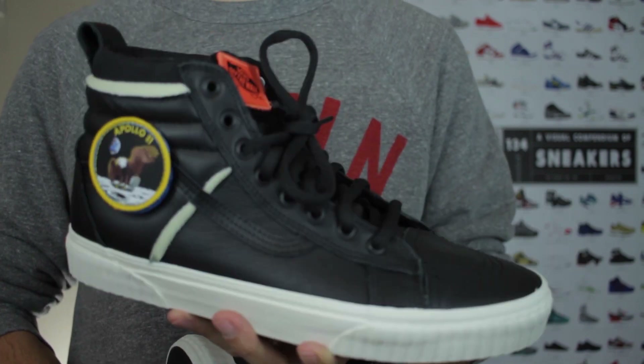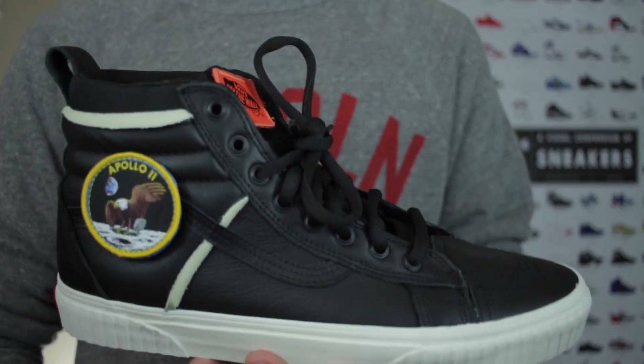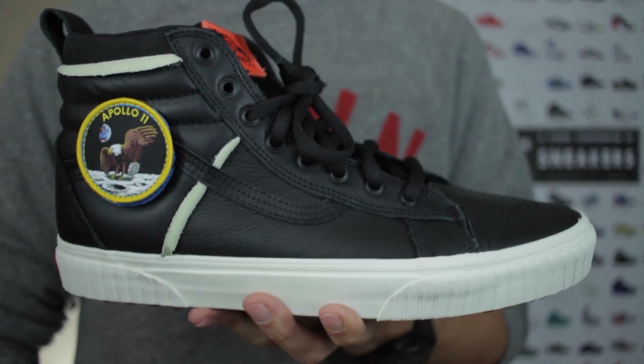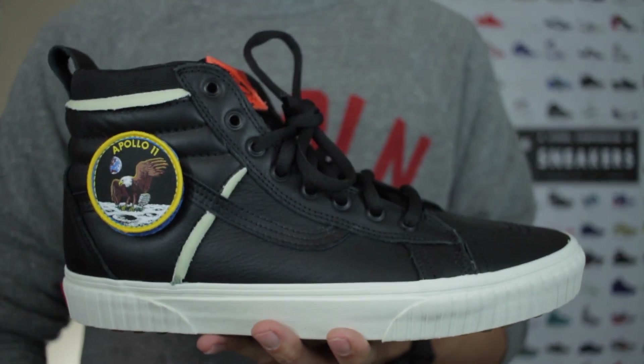With all that said, that's going to wrap it up for the review. Thank you so much for watching. Be sure to let me know down in the comments which is your favorite between these two and out of the entire Space Voyager collection.